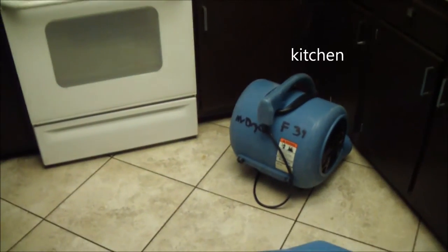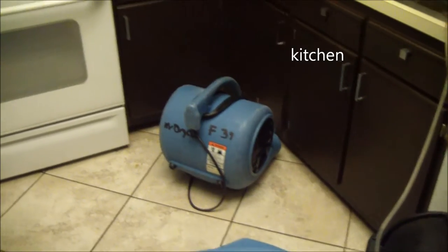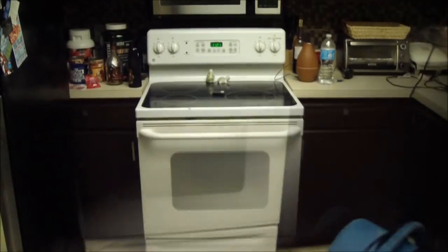Loosened this one down the wall, cleaned it up here. Got two fans and a dehumidifier in the laundry room. Got a fan underneath the kitchen cabinets. Got the fridge pulled out. Got the hallway.